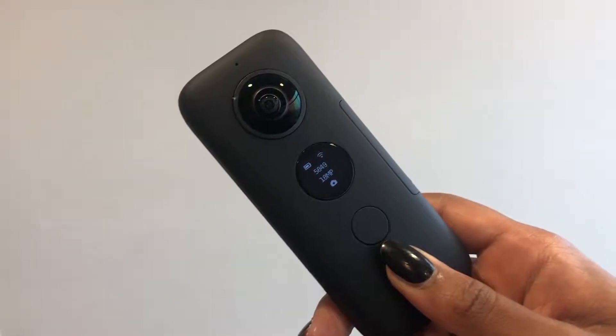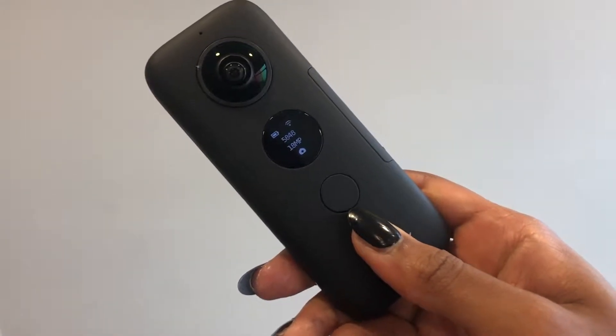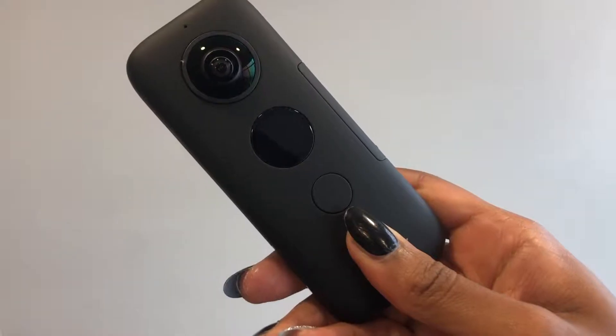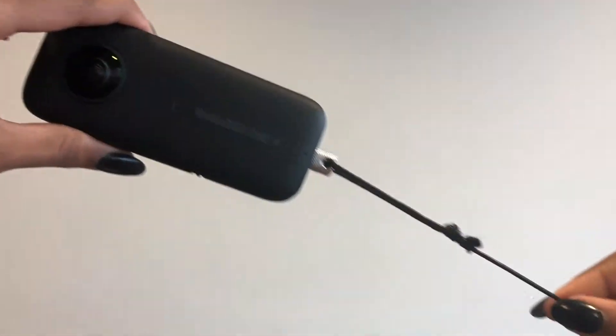It will have all the instructions on how to use it in the app. When you are done using the camera, all you have to do is hit the bottom button and it'll shut down. Now that everything is secured, we are pretty much ready to use bullet time — so let's go see how this works.